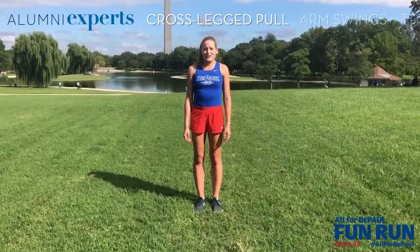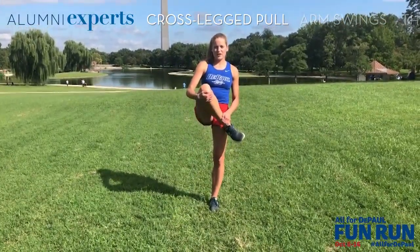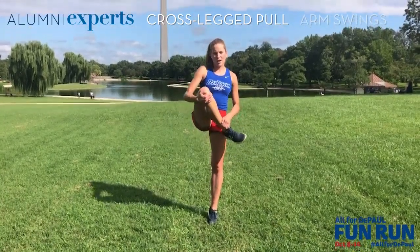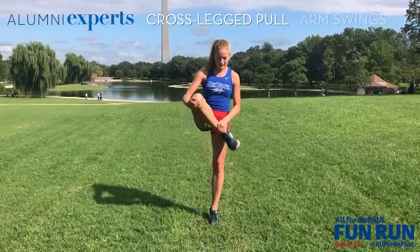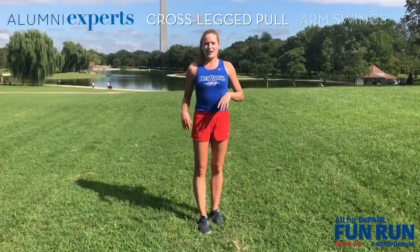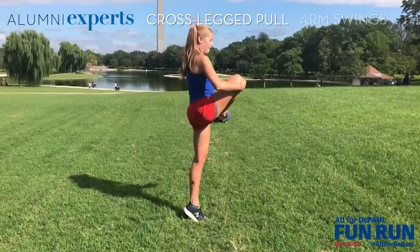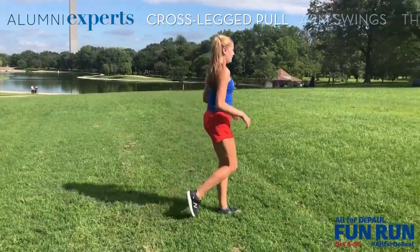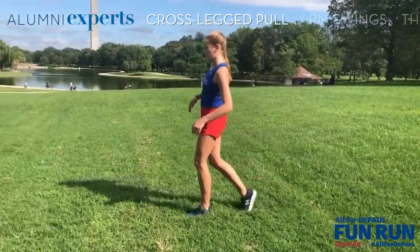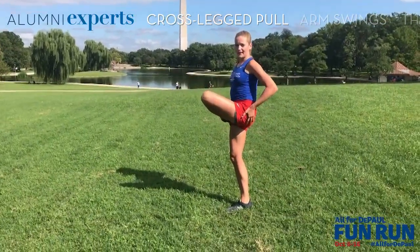The next stretch is the cross-legged pull. You're going to put your leg in front of you like this, hold your knee, hold your ankle on the shin bone, and just pull up. If you want, you can go on your tippy toe to get another little stretch, but it's not necessary. I like to do these 10 out and then 10 back. You should really feel the stretch in your glute back here.